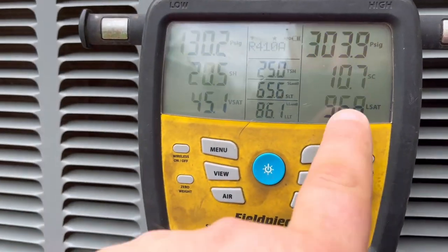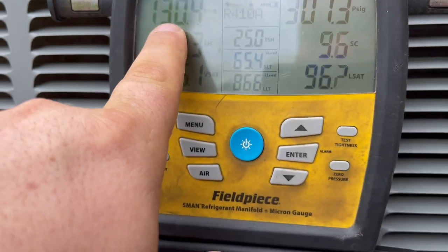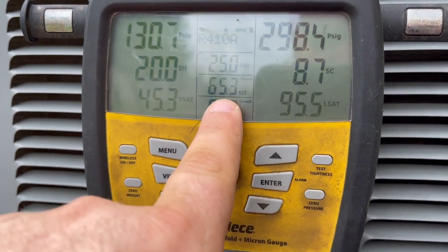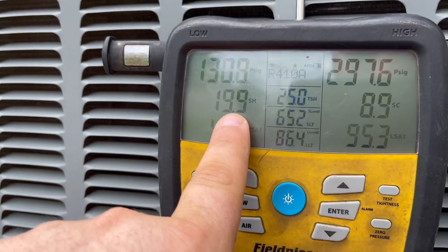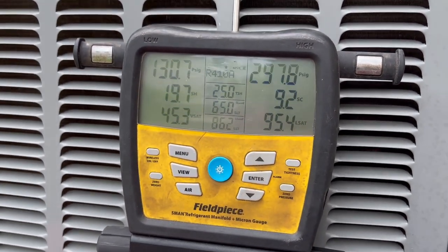And we're looking good. You can see head pressure's up, which is normal for 410A suction pressure, and we have some subcooling now. This suction line temperature came down from 80 or 78 degrees to right at 20. Cold temperature looks good. Should work a lot better that way.